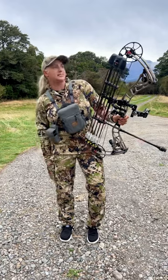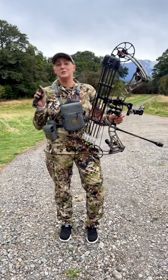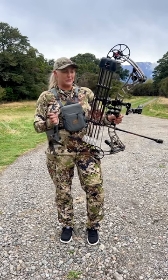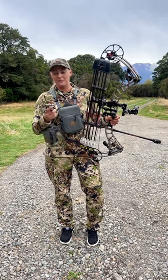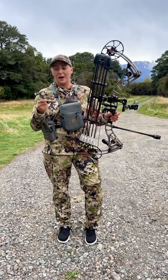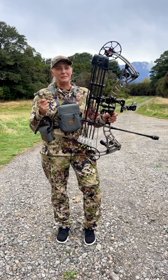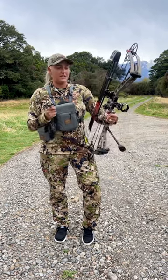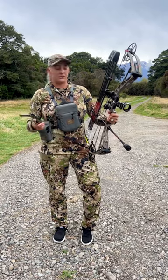Last but not least, I'm actually using the True Bow Goat as a hinge release. This is my first time ever hunting with a hinge so I was a little nervous, but so far it's been really awesome. I attached it to a wrist strap so I didn't have to worry about losing it in the field. Overall I've made some really clean solid shots — I'm pretty sure I'm going to stick with hunting with a hinge.